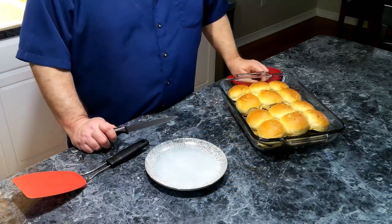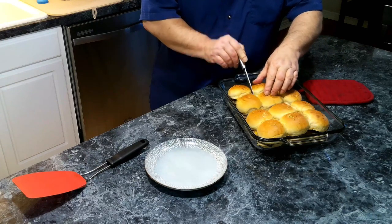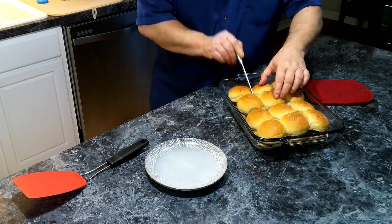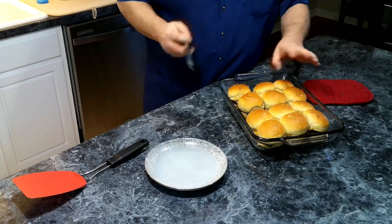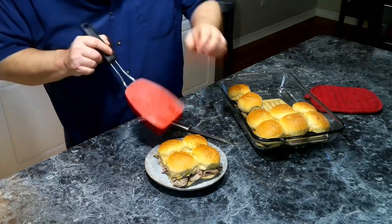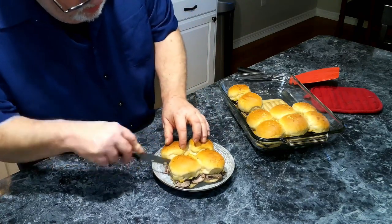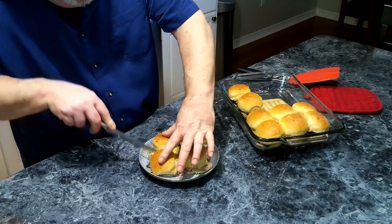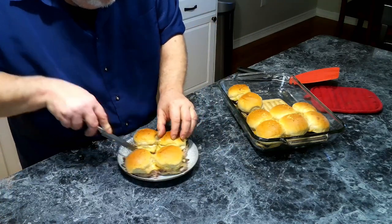Our sliders have been in the oven for about 20 minutes and as you can see they're nice and crispy. Now we are going to cut them — ouch, these are hot! We're going to cut them each into individual sliders.